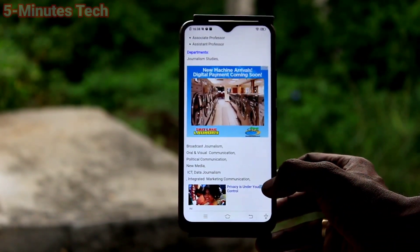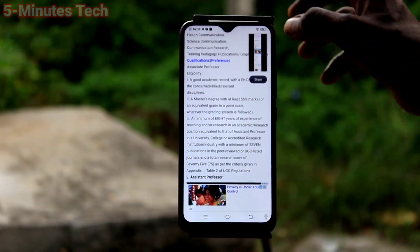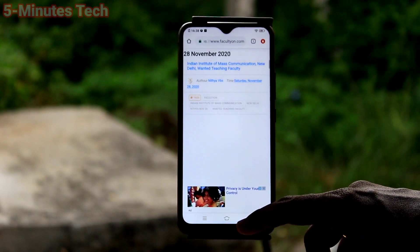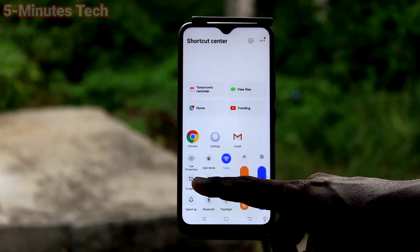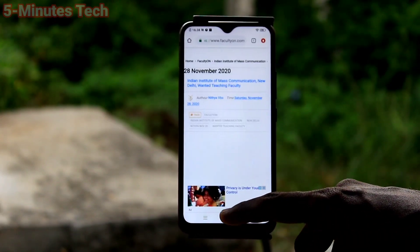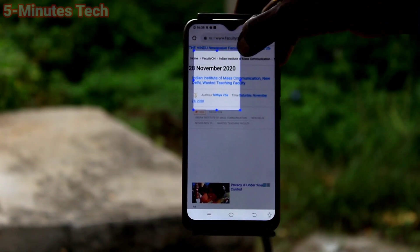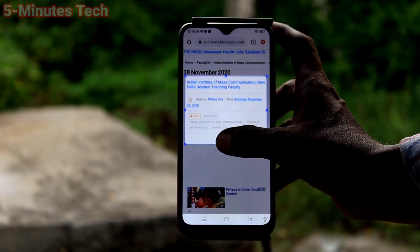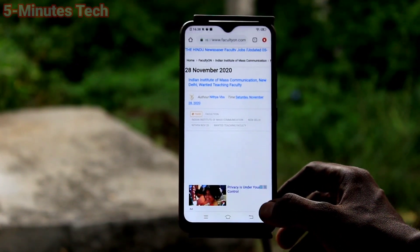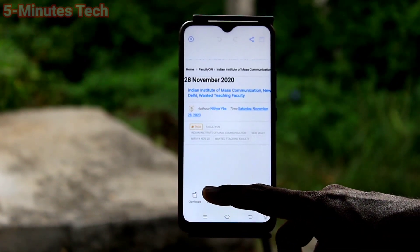This is for only taking a long screenshot — just use next, next to enlarge the image and click on save. This is the long screenshot using Yes Capture. Again, go to Yes Capture and click on rectangular. Click on OK — you can draw a rectangle on the screen and that rectangle area will be the screenshot. You can draw any desired rectangle, then click on save. You can also edit the screenshot using the edit tool.